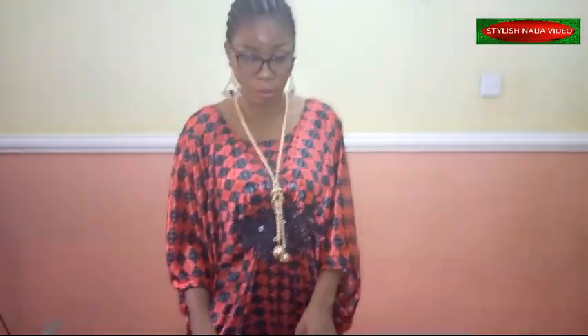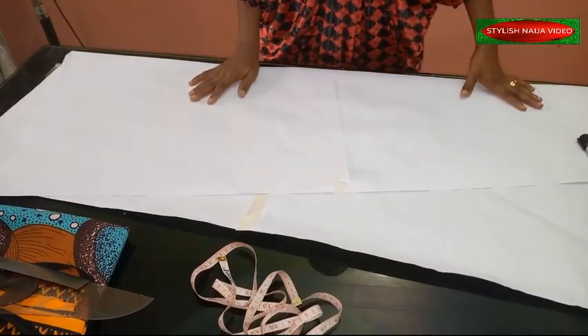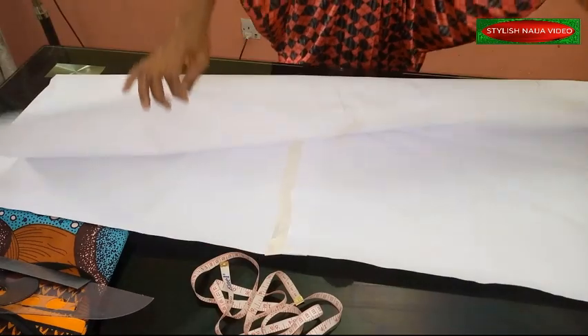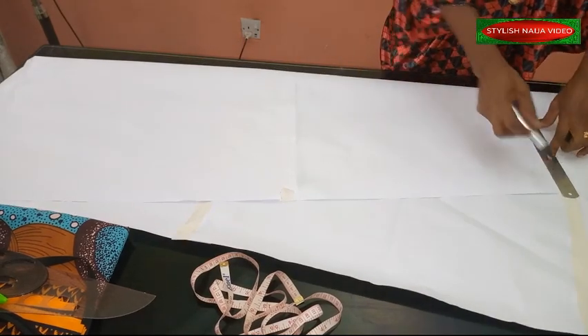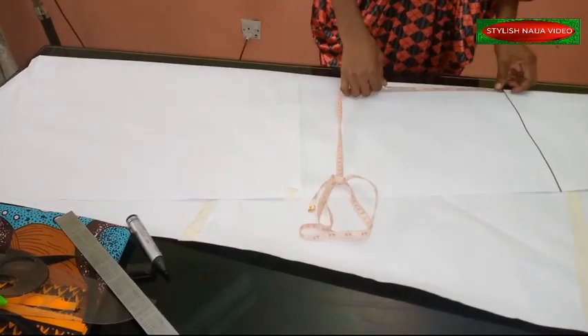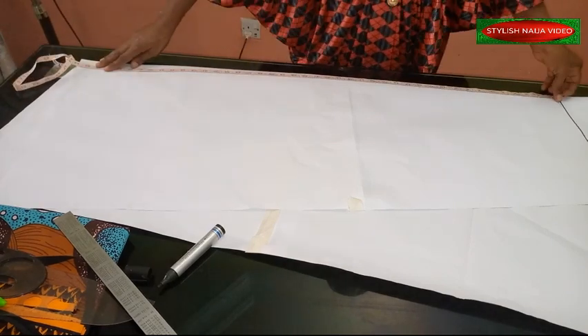I'm going to be drafting my pattern on paper first, because the middle part of the dress will be cut out. I'll bring out my pattern paper and fold it at an angle. I'm going to measure out the full length of the dress - I'm using 40 inches as the full length.